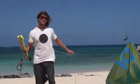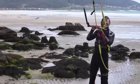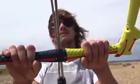Hey, what's up. I'm Tom Court, here on the beach today to show you some of the new features on the 2015 North Kiteboarding Truss Bar. For 2015, the North Truss Bar has been tweaked to perfection to achieve the best riding comfort possible.